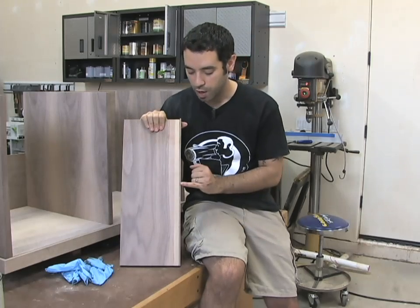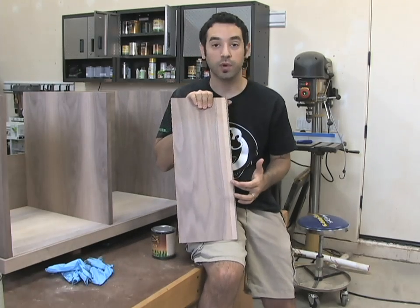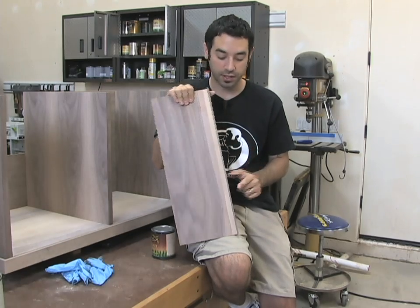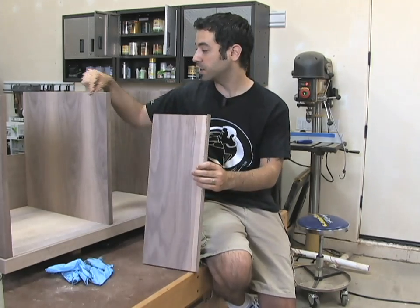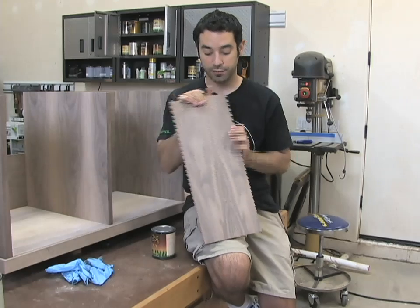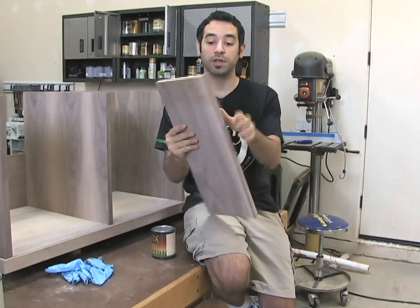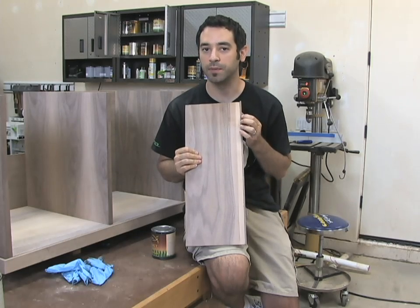I want to talk a little bit about trim and plywood. Solid wood trim sometimes doesn't match up with the color of the plywood, and sometimes they also will not look the same after finish hits them, because the finish absorbs differently in a very thin veneer than it does in a full piece of solid wood. This is just a sample board I've made up with a nice strip — exactly like our partitions here. The show side of this piece looks like this, and that's a pretty good match; chances are when we put finish on there it's going to look just as good.